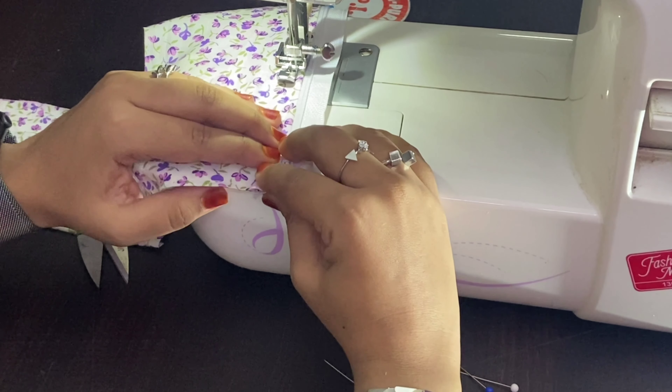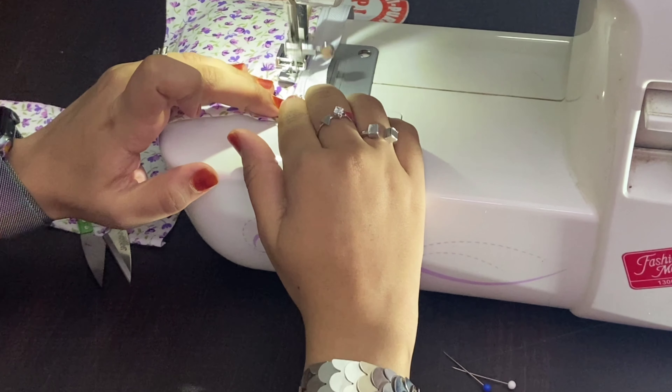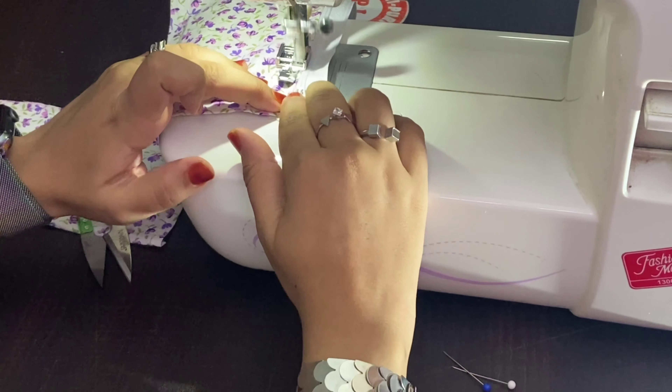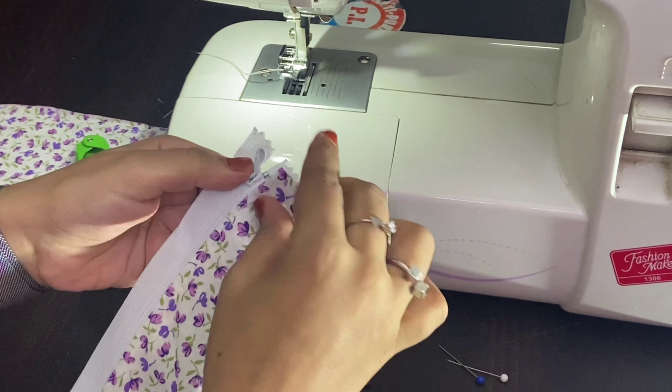Now I'm about to complete my stitch, so I'm not going to stitch it completely till the end. I'm going to give a slightly back stitch over here like this and then remove my fabric.